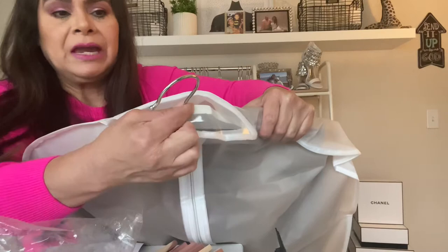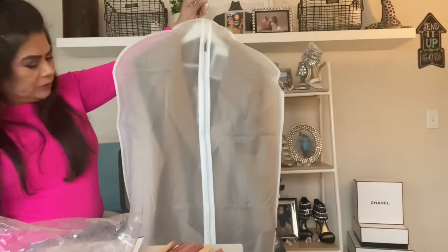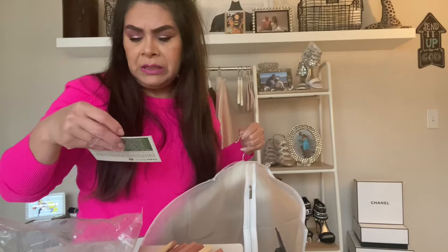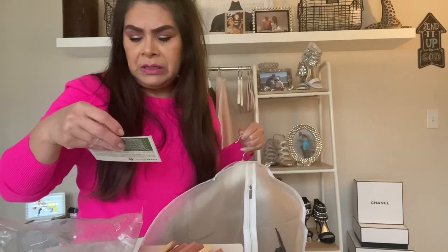I did take my other sweaters to the cleaners - I'll show you all what they look like when I get them back. I'm so excited and happy that I was able to get these. It does come with a little insert that tells you what to do with the hangers and the moth balls, so I think this is going to work out.